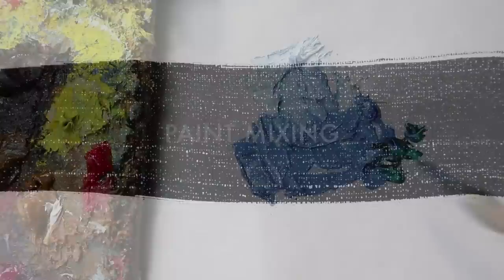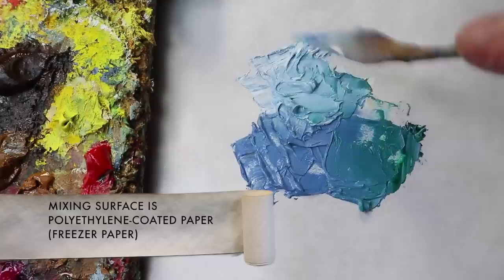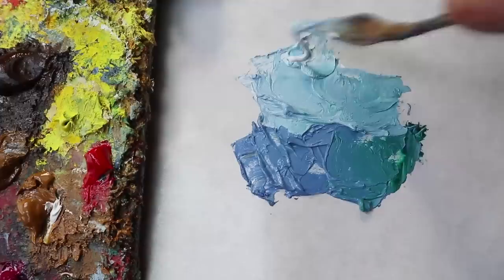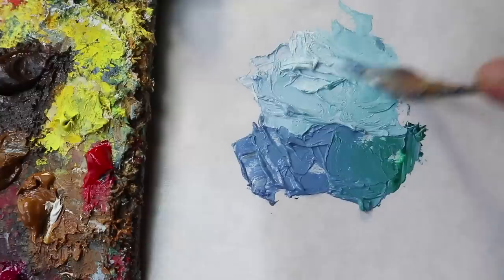The first and most obvious use for this tool is for mixing paint on the palette. My palette is made of polyethylene-coated paper — freezer paper basically. I like to mix up a quantity of paint on the mixing surface that way I don't have to keep mixing it with the brush. A brush is not nearly as effective for mixing color as a palette knife is. You can mix a more exact quantity of paint and an exact color using the palette knife.